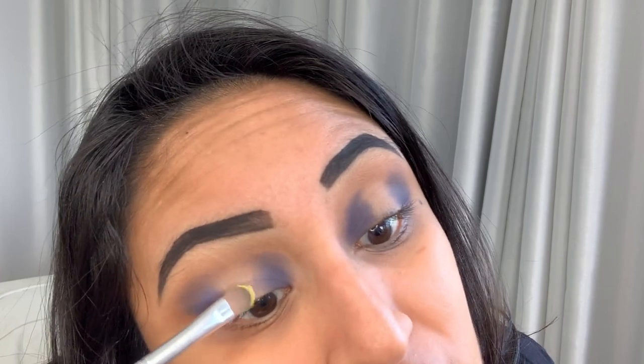I have the Kat Von D Super Brow in Daffodil. I use this as a base — not a brow product. I know it's supposed to be eye-safe and lip-safe, so that's what I use it for. I'm going to put this right in the middle and do like a halo-type cut crease. Just with my flat brush — I should probably use a concealer brush, but this will be more precise. I'm just going to put it on the lid.